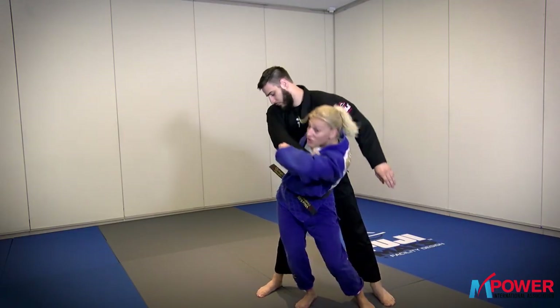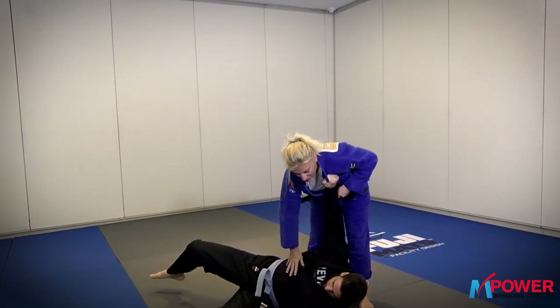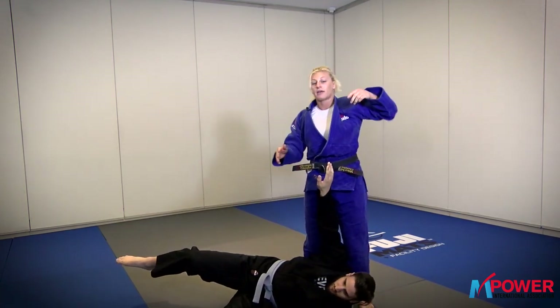One, two — and then to finish the throw I just extend, bend, and turn.